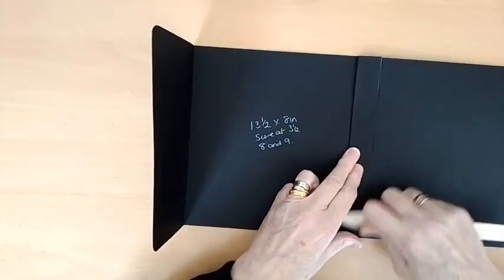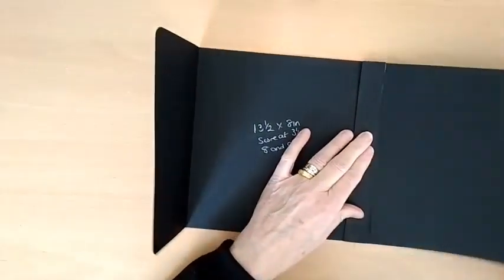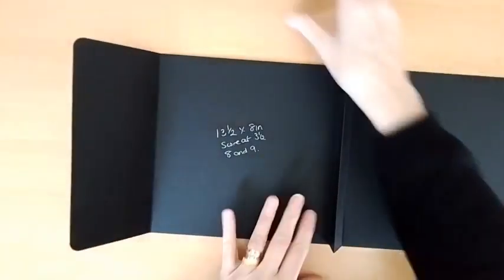Hiya Joe, hiya Cynthia, hiya Susan — thanks for joining me. That then becomes the body of your bag. While that's drying, we'll get on with the rest of it.